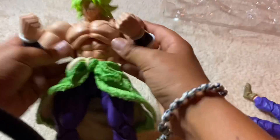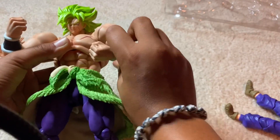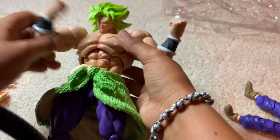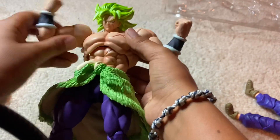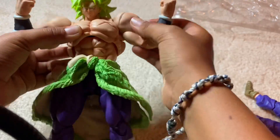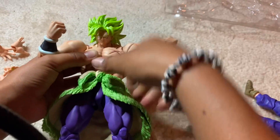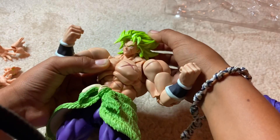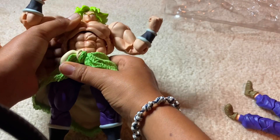He has pretty decent joints. He has a bicep swivel — this one's clean, but it stops right there, which is kind of weird. It's still a really good figure. He can look down pretty good, but not unless you bend his back.